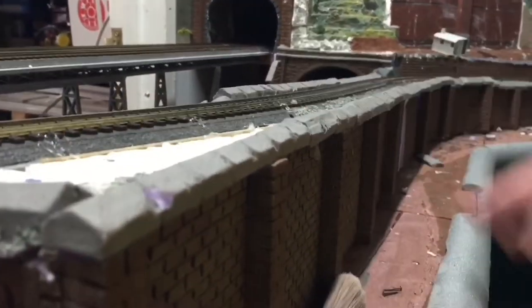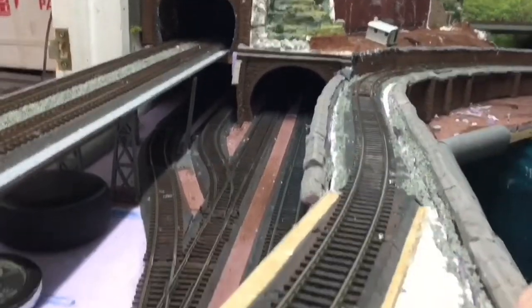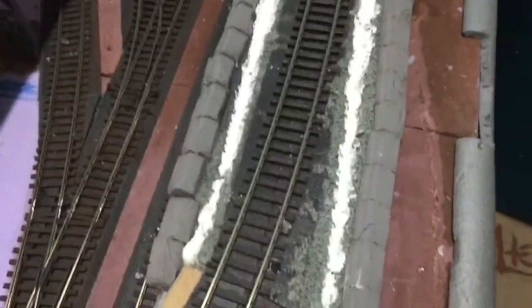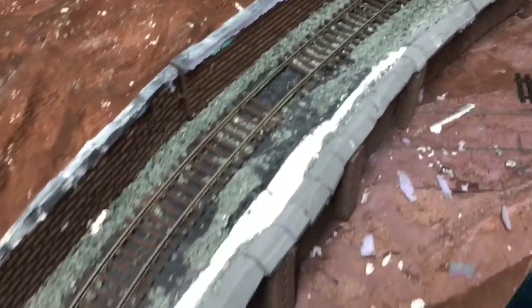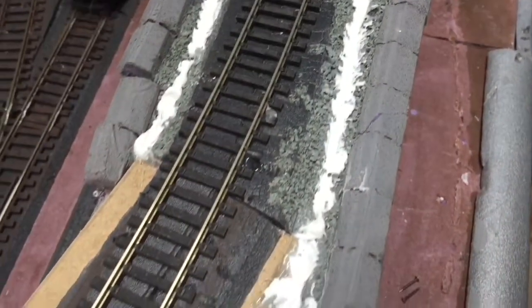It just needs re-ballasting and a bit of a tidy up, and I think I'll make this area here a little bit — I might put a maintenance hut here or something just to fill that in. So that's looking good. There are the gaps all filled with decorator's cork, ready to go over the top with ballast — it's just there to stop the ballast falling through the holes created when they tore it apart.